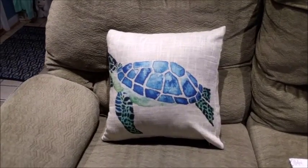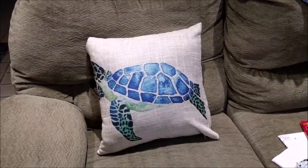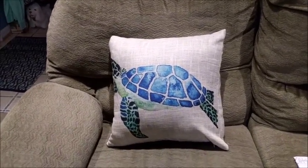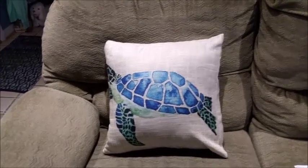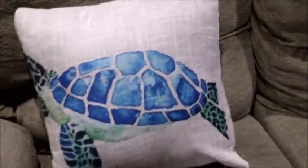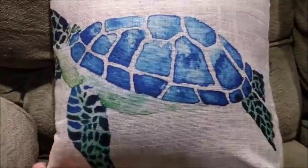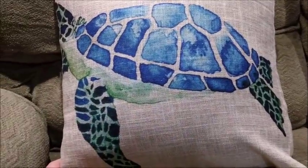I really am enjoying this pillow and find that it is useful in a lot of different locations. I suggest that if you have this color palette in your house, or if you are a lover of sea turtles, go ahead and pick up one of these — I think you'll be quite impressed with it.